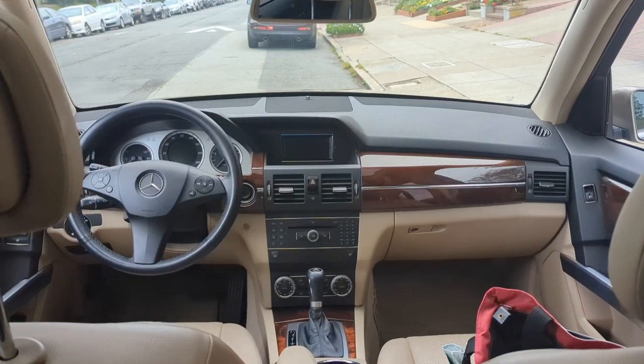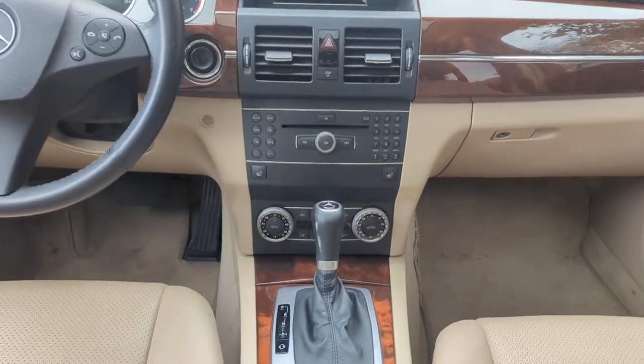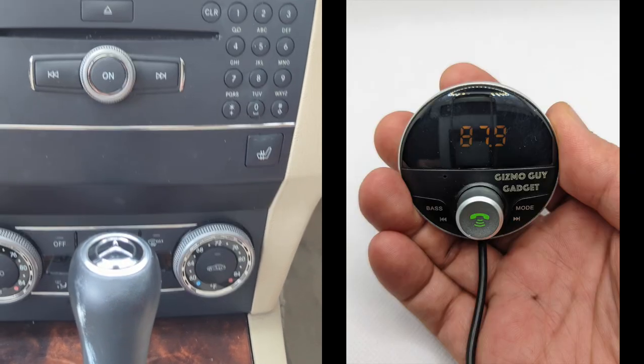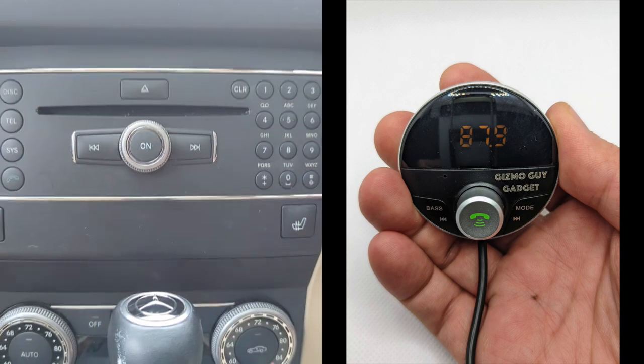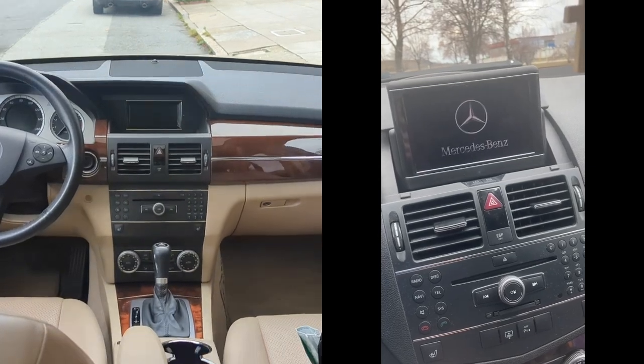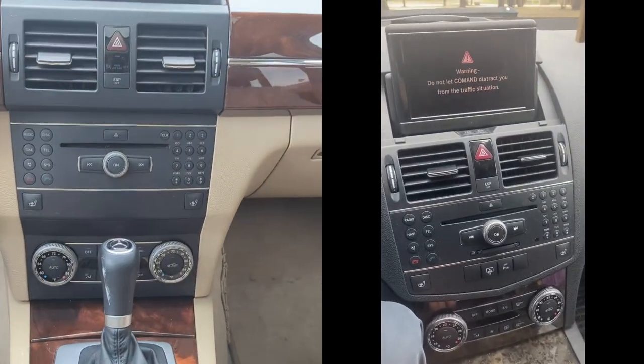The best solution to connect your iPhone to your Mercedes-Benz is the Gizmo Guy Gadget. The Gizmo Guy Gadget is designed specifically for this reason. You can plug in the Gizmo Guy Gadget to your iPhone and you'll be able to listen to all your music from your iPhone right through your Mercedes-Benz factory radio system without static, and it'll sound just like a CD.